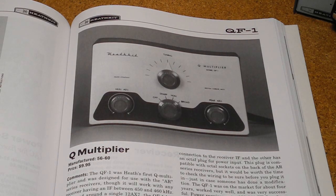Heathkit offered a number of Q multipliers over the years. The QF1, offered from 1956 to 1960 at a price of $9.95, was Heathkit's first Q multiplier. It was intended for use with the Heathkit AR-1, 2, and 3 receivers, although it could be used with most radios that used a 455 kHz IF frequency. Housed in a metal case, it needed to obtain its filament and B-plus power from the receiver it was attached to. The AR series of receivers provided an octal plug on the back for this, and other radios could be easily modified.